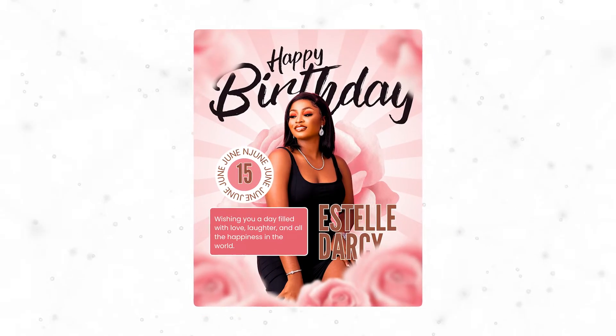Last year you forgot to celebrate your loved one on their birthday, and I don't know why you had to do that. So please, this year, make sure you are not making that same mistake. Because I do not want you to forget, I am making this tutorial so you can create something special for them, because everyone deserves to feel special on their birthday.